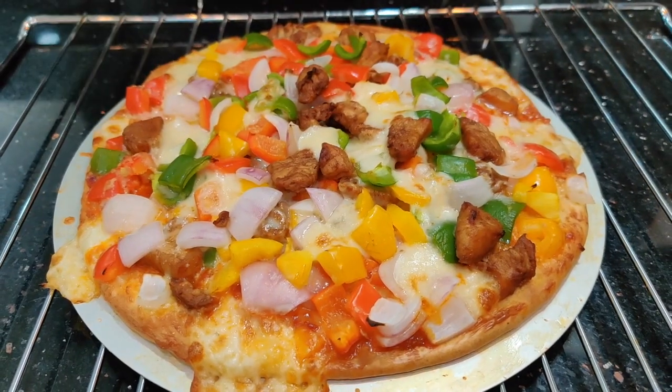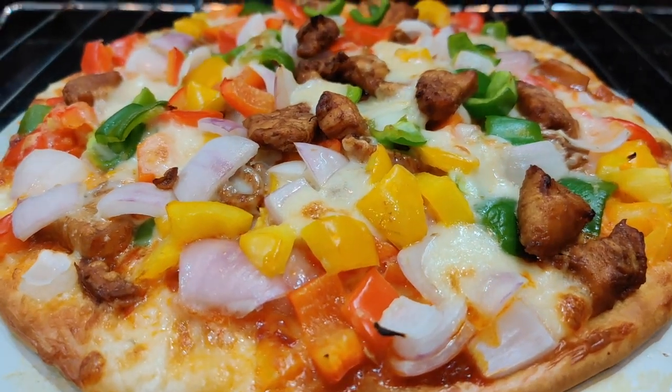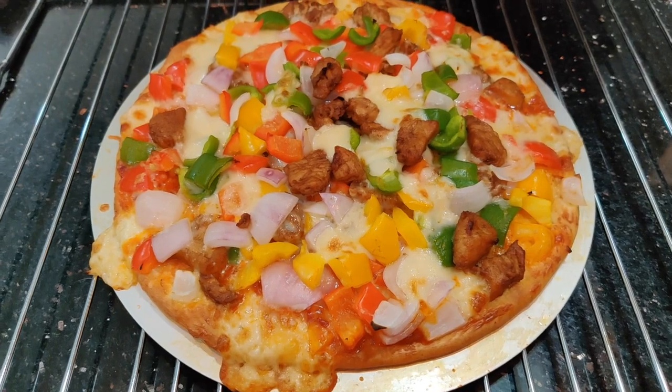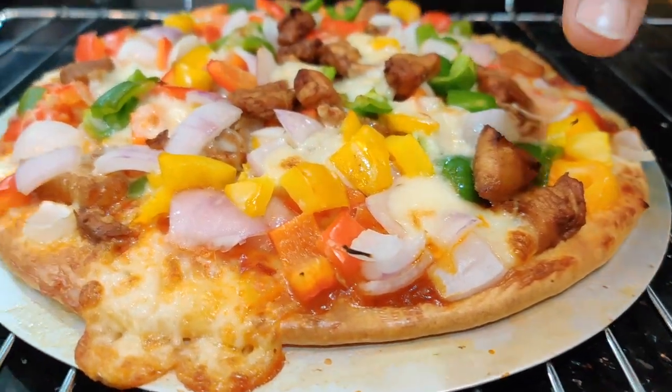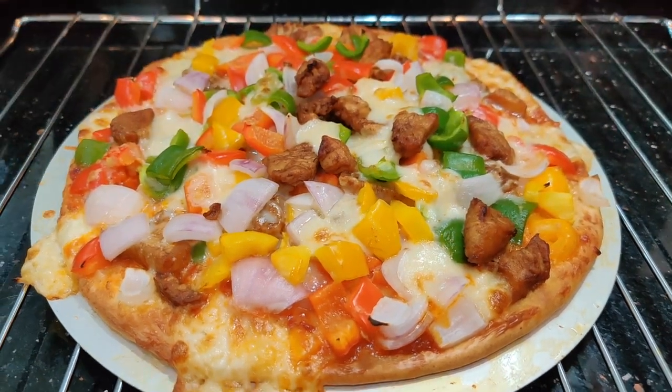I just took the pizza out of the oven after about seven to eight minutes. Look at how nice it is — the crust looks great at the bottom, it's completely cheesy and fully loaded. This would be sufficient for two people.